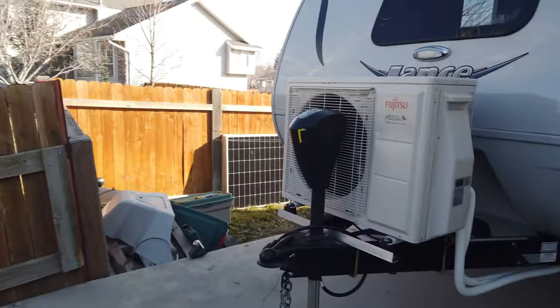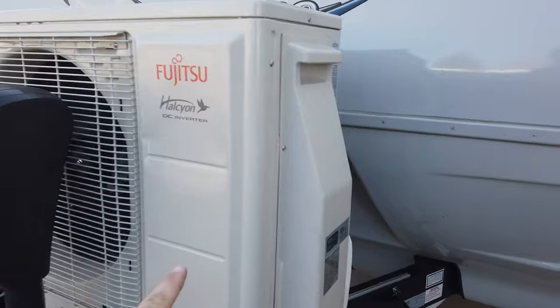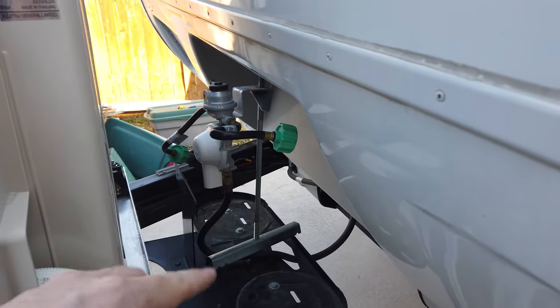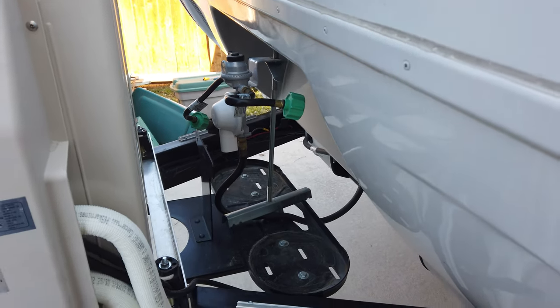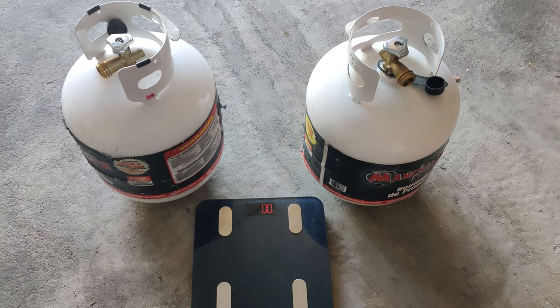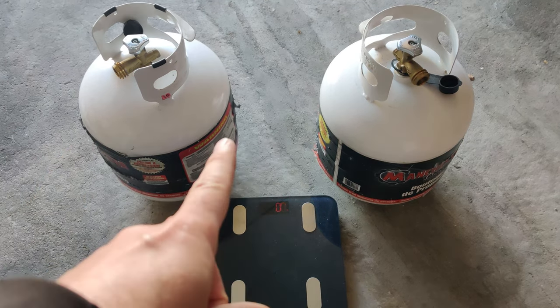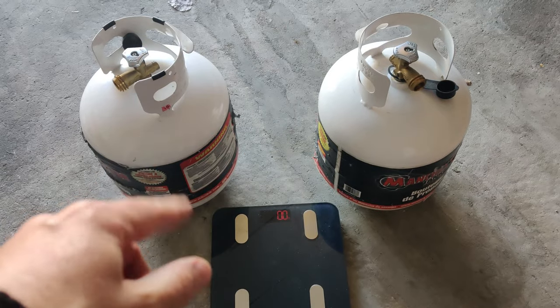You might think the tongue weight will be much heavier because of the mini split, but I actually removed all three propane canisters because we don't need to use propane anymore — I'll just be keeping one in the bed of the truck just in case. I weighed these two canisters and the two combined are 73 pounds, which includes the propane inside them, both mostly if not entirely full, plus the metal tank itself.